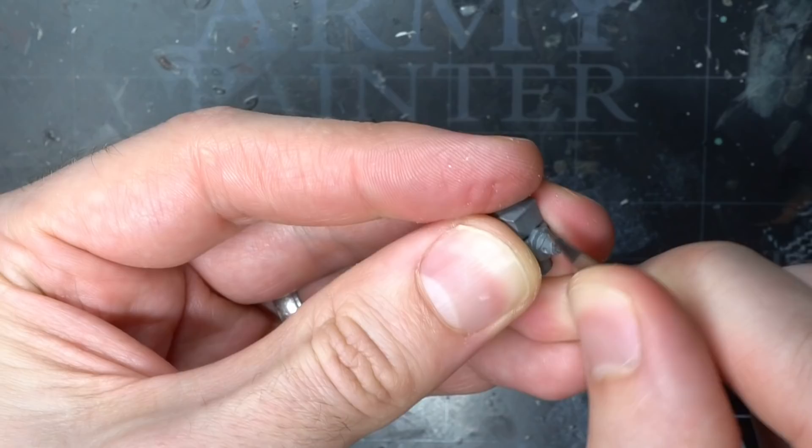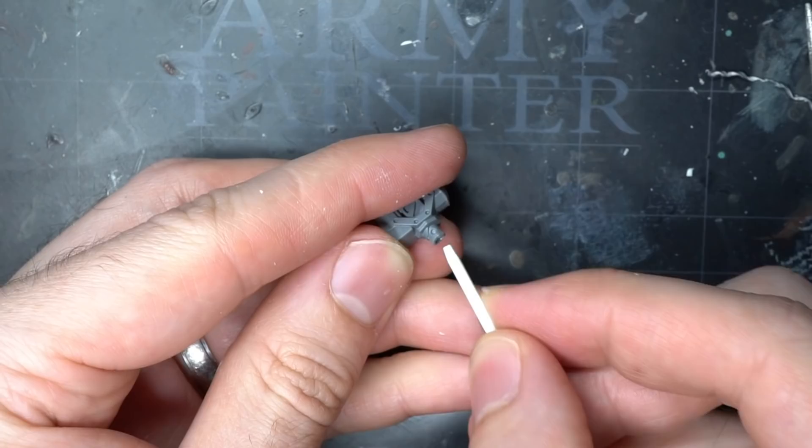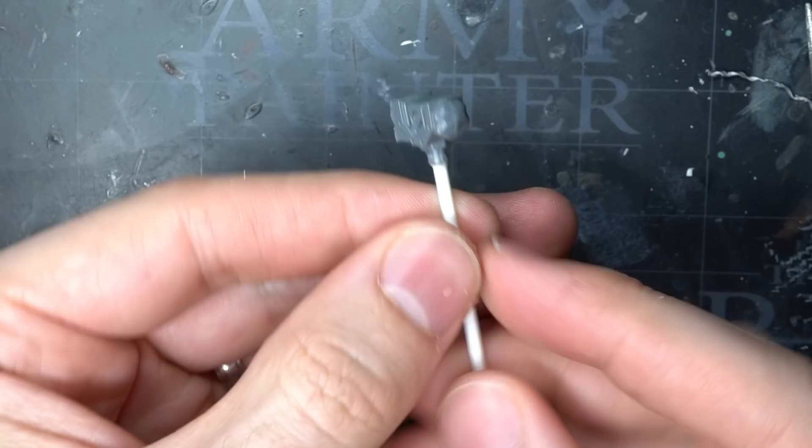Once removed, I trimmed the cut flat before drilling a 2mm diameter hole into the bottom of the hammer. You may find it helpful to drill a smaller 1mm pilot hole first. With the hole drilled, I then glued into it a length of 2mm plastic rod to create a new clean handle.